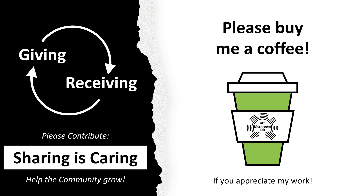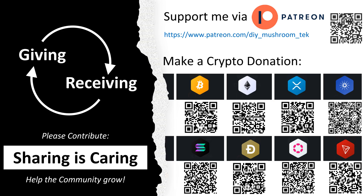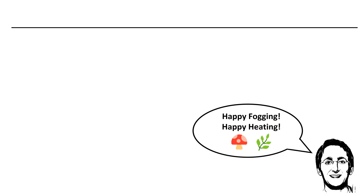Did you enjoy this lecture? Perhaps you'd like to show your appreciation by buying me a coffee? I did put a lot of work into this lecture series — I hope you enjoy it. You could also support any other good project. Which kind of sensor do you use? Please let us know if you have good solutions — help your fellow man. Thank you for spending your time with me. Auf Wiedersehen.